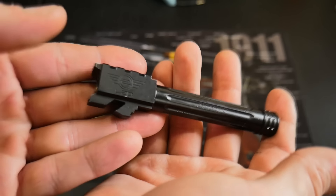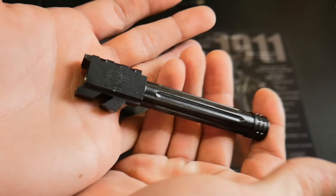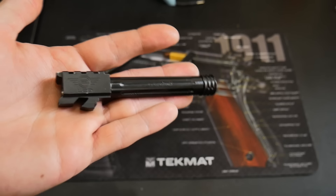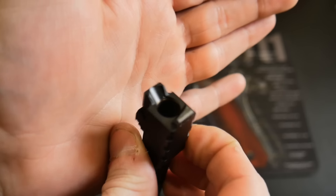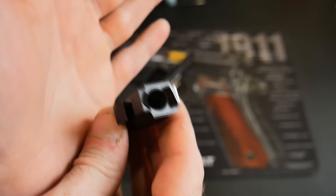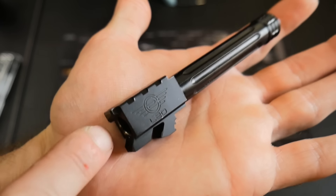Don't buy a barrel because you want to be more accurate. Buy it because — let's just admit it — you want one, they look cool, or you want to shoot lead, or because they have a supported chamber so you can shoot reloads. And if you have a round that's got too much powder or a weak casing, you've got a better chance of it going down the barrel than blowing up.